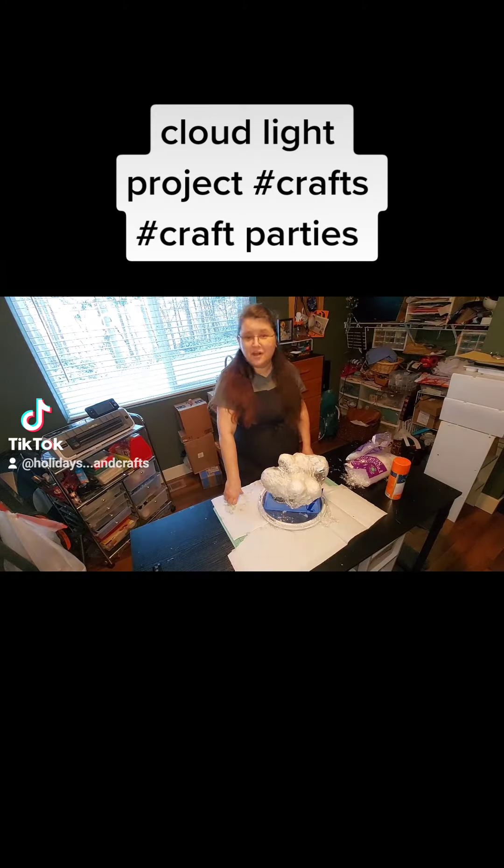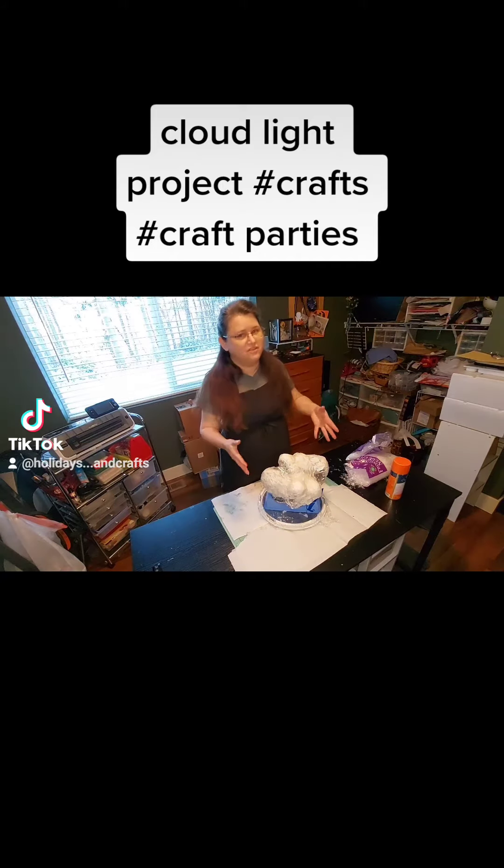Hello, this is Jackie from Holidays and Crafts, and I've been hearing that everyone wants to know how I'm going to turn this blob into a cloud.